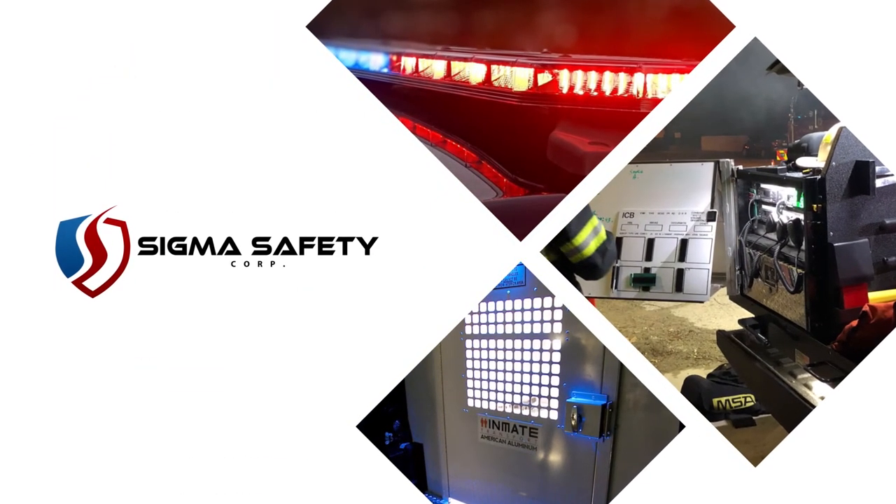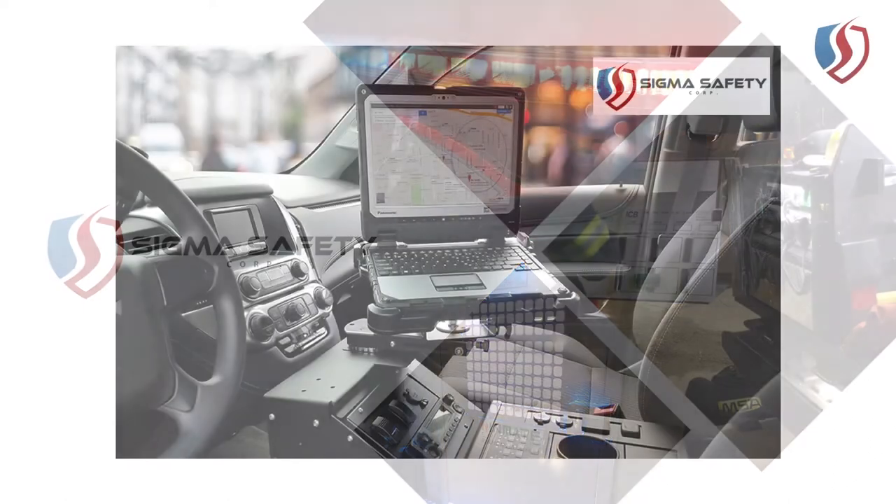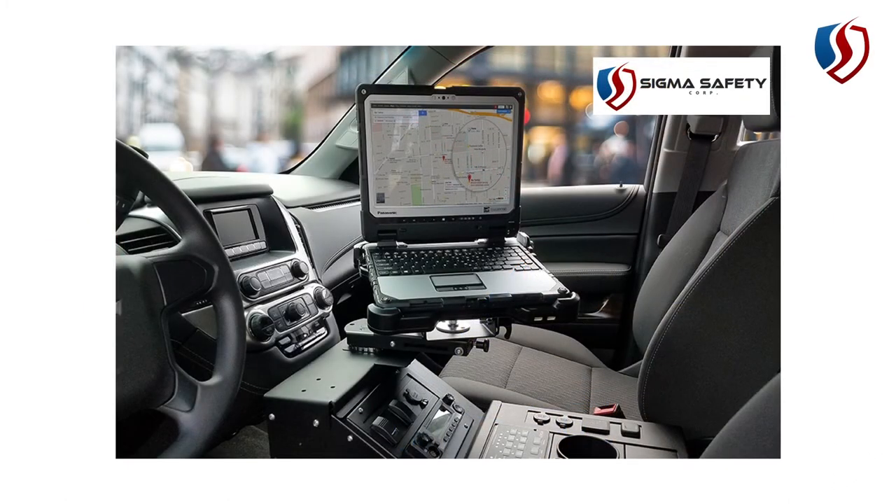Welcome to our video. This is going to be a quick overview of how to select the appropriate docking station or cradle to mount your computing device in your vehicle. Let's jump in and get started.